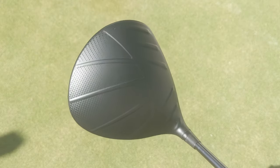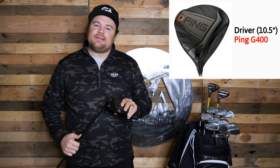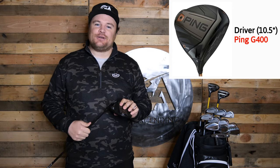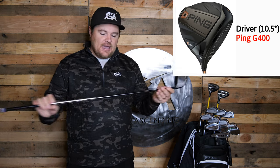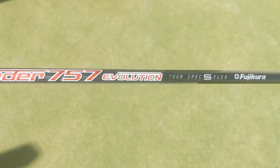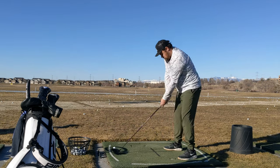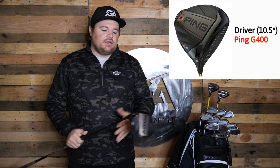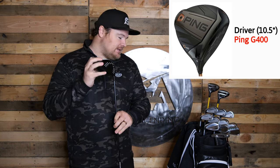You guys might remember this guy — the Ping G400. Quick little story if you're new to the channel: I originally had this driver, played all season with it, but then the hosel cracked. I sent it to Ping and they replaced it with the G410, but I didn't love the sound. I ended up switching to a different driver and then realized I really missed the G400, so we got it back in the bag. I'm playing it with the Fujikura Speeder 757, fit to me by our club fitter Brian Metzler at the Clara Club. It sounds right to my ears, looks really good at address, and I just hit the ball really well with it.